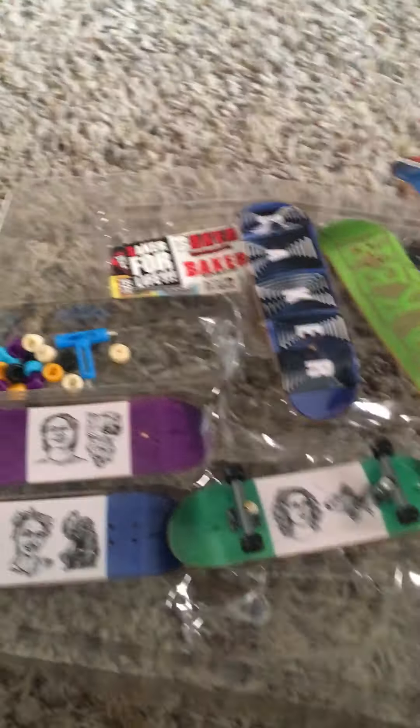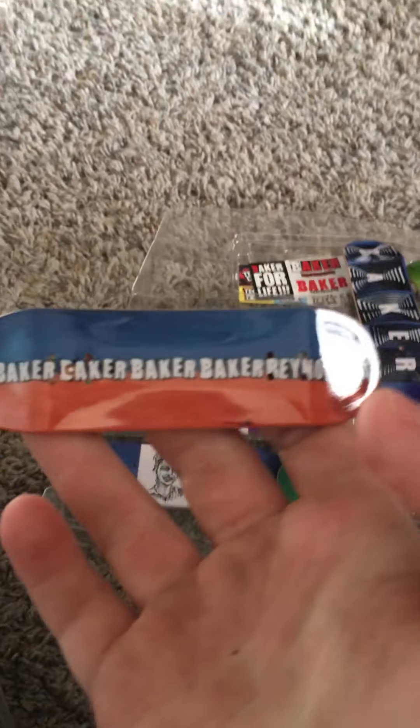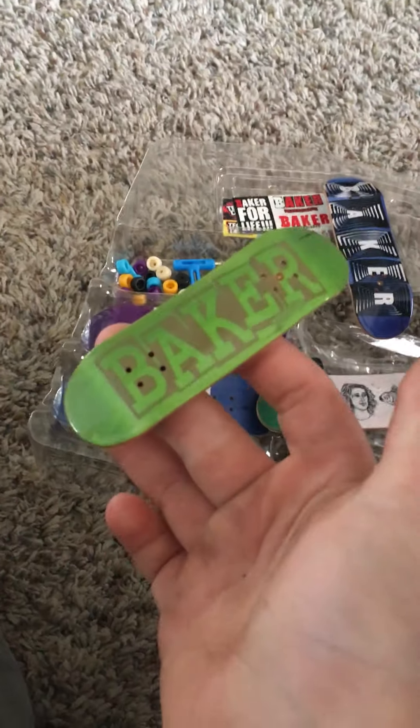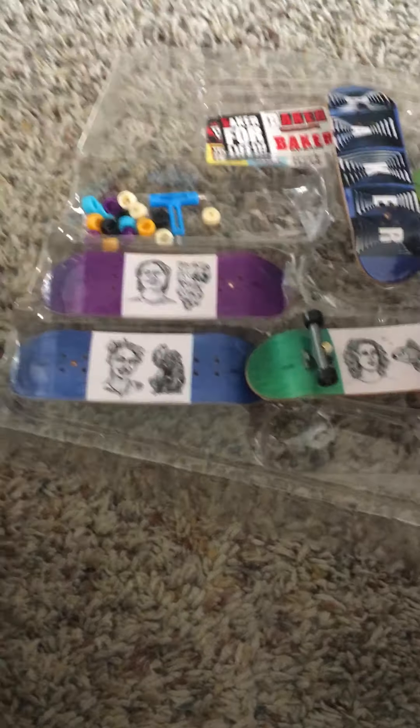Ten bucks at my Walmart store. Look at that - I mean look at that. These are all licensed designs, these are limited, and then there's one I wanted to get out for you guys.